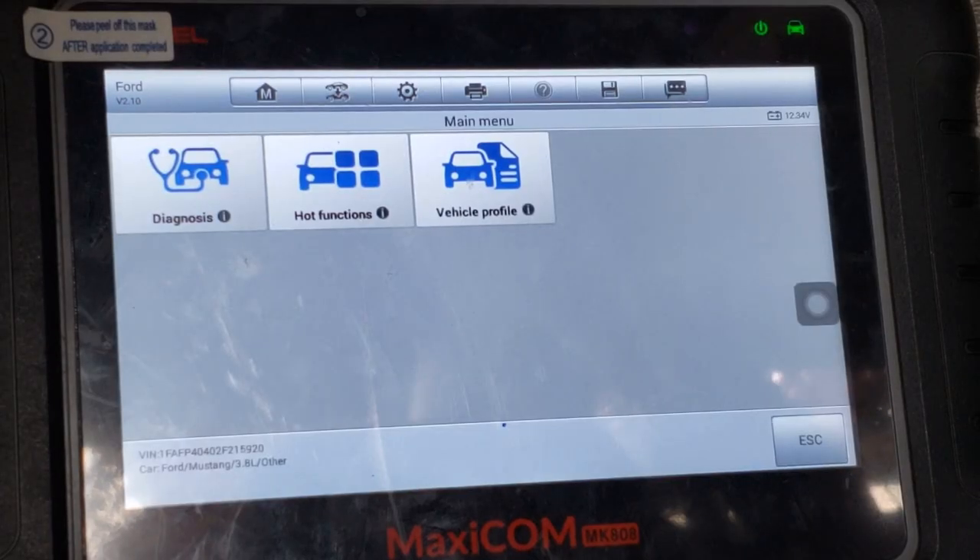In a case like this, you need a scan tool that can reprogram keys to the modules. Here I'm using the Autel MK808. It costs about $600 — it's a good mid-level scanner.